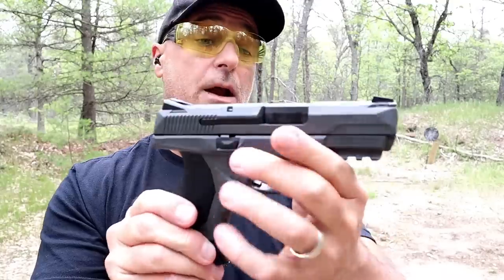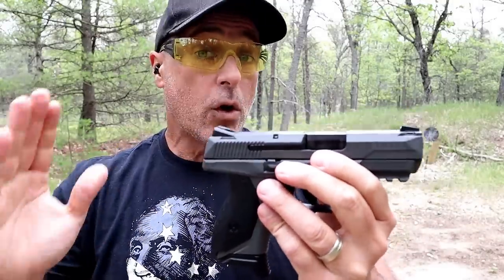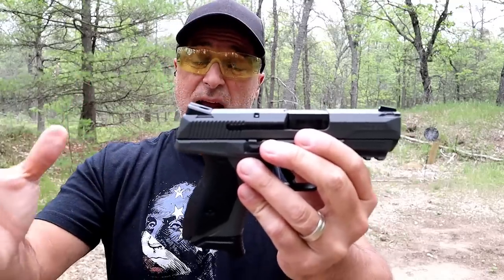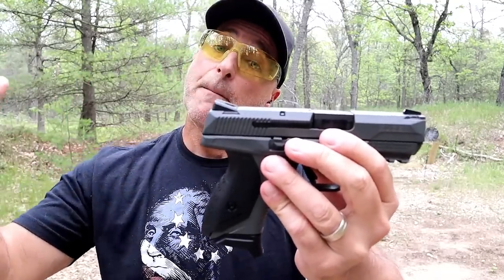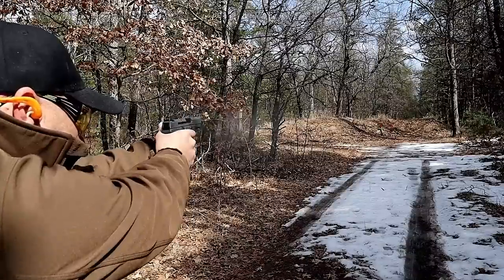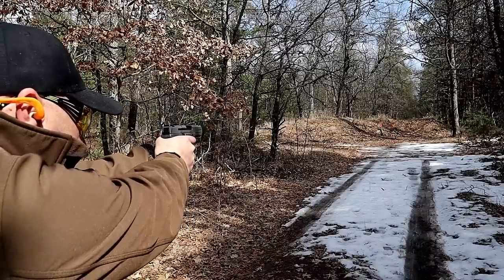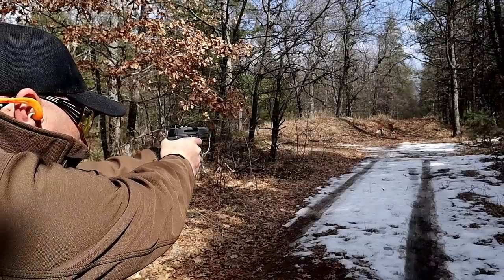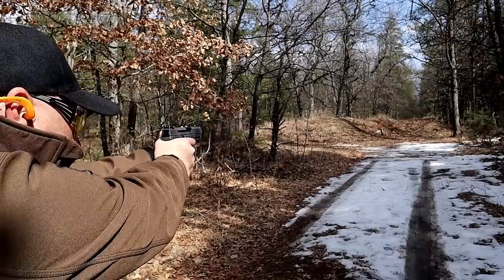It's a good looking handgun and a good firing handgun. Ruger raised the price of this — it was $599 MSRP but it's now $649. We're seeing that across the board as the demand for firearms has increased in the last couple years. It's not just Ruger, but Ruger did raise the price $50 on this model.